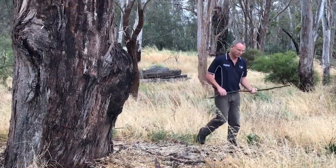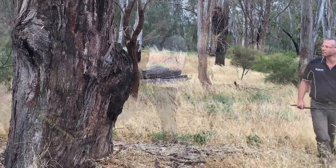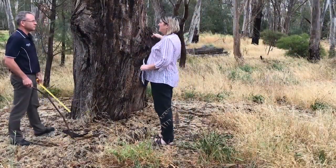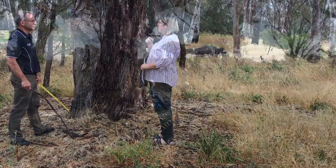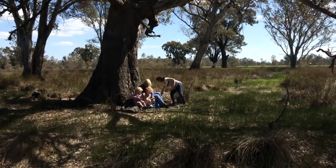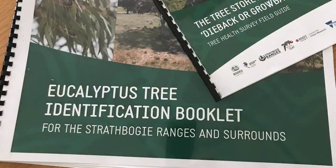Before you go out into the field, grab a tape measure and a stick as well as your guides and device. Choose the tree or trees you want to survey. They can be any size and in any location. You just need to have good safe access and a willingness to visit them at least twice a year.